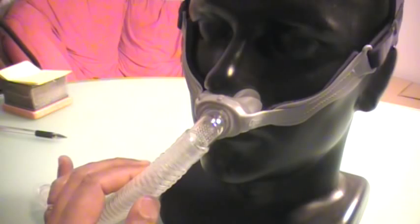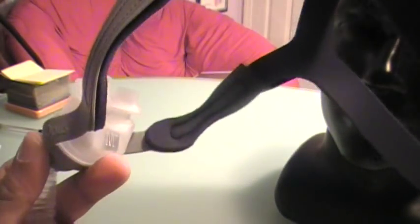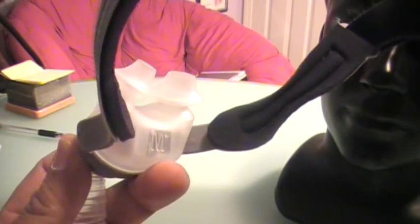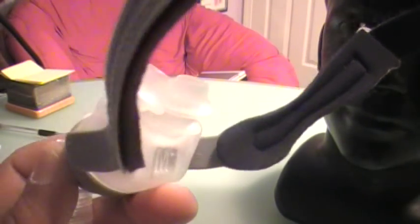The cushion comes in small, medium, and large — can you see it says M? Those are the three cushions that come in the box. Do yourself a tremendous favor: make sure when you get this nasal pillow that the Home Medical Equipment Company gives you all three sizes, because you can play around with them to find the best fit.